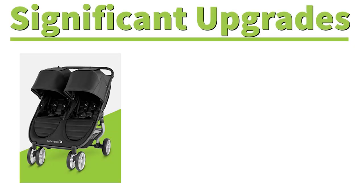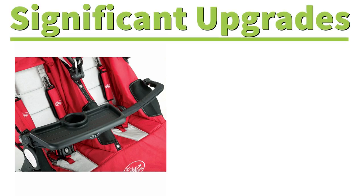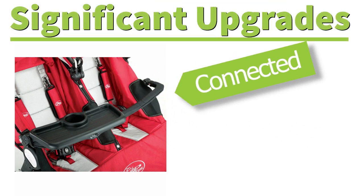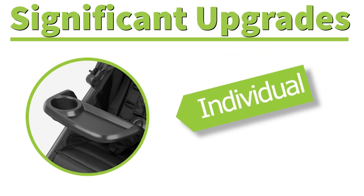Another big update you're going to see comes in the accessories. The City Mini 2 Double accessories are a little different than the City Mini Double, namely the belly bar and the snack tray. In the City Mini Double, the snack tray and the belly bar are one big piece for both children — one giant belly bar, one giant snack tray. In the City Mini 2 Double they made it individual for each seat, which will save a lot of problems and make it easier for parents to get their child in and out of the seat. I really enjoyed that they incorporated the new accessories.